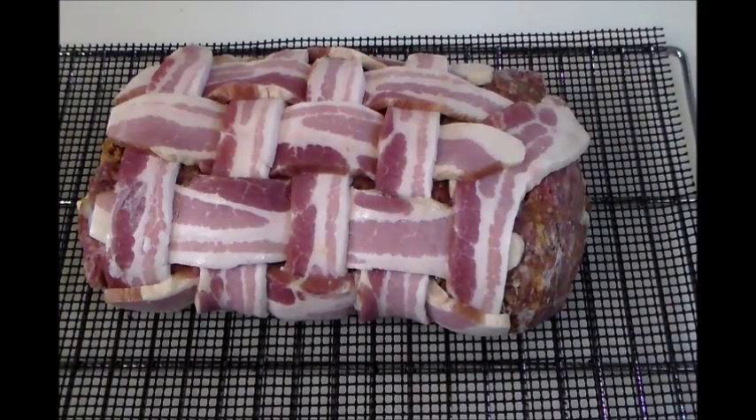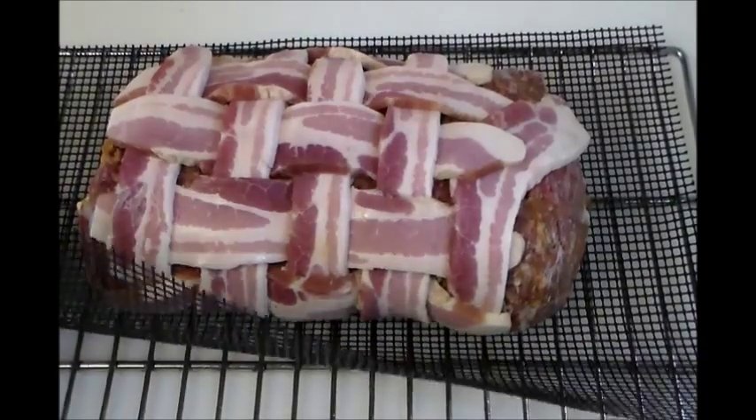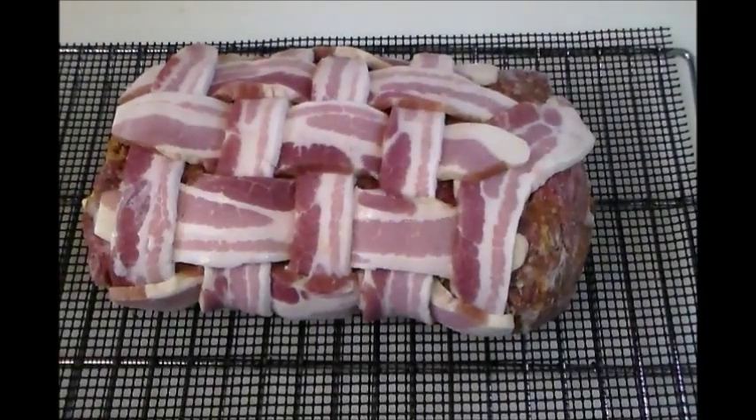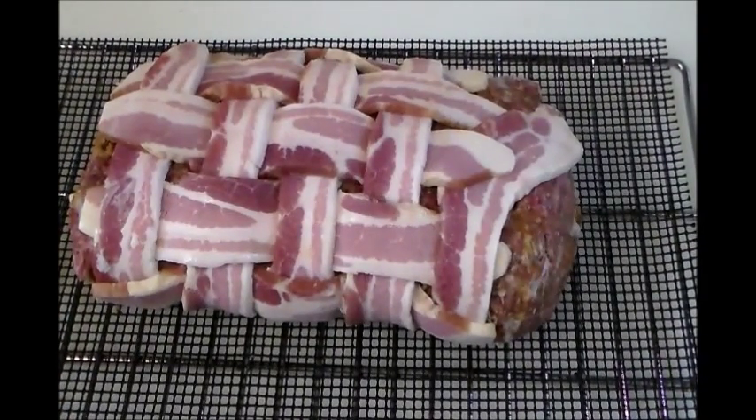I just pulled it out of the fridge and we're preparing it to put into the smoker. I have it on the rack with one of these nonstick grill mats to help keep it from sticking. We'll smoke it for three to four hours until the internal temperature reaches 160 degrees, then let it cool for about 15 minutes before slicing.